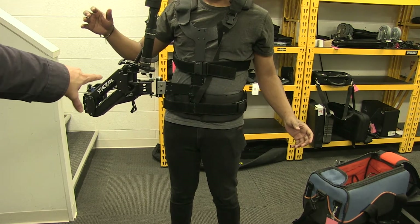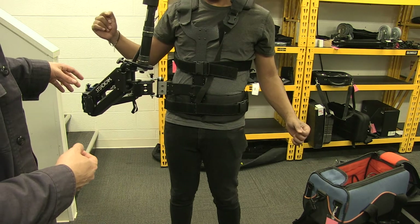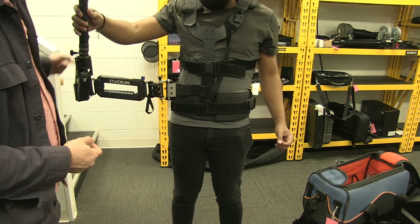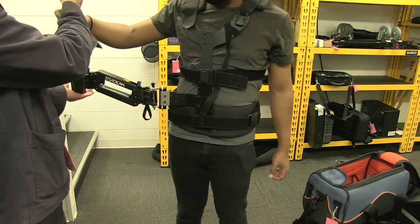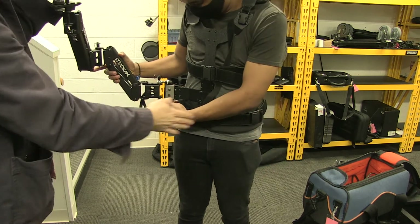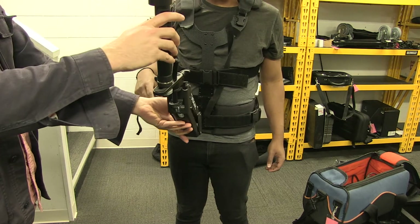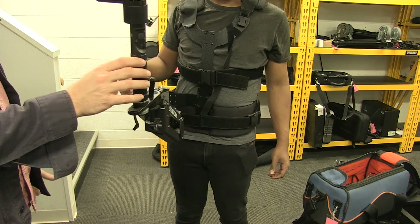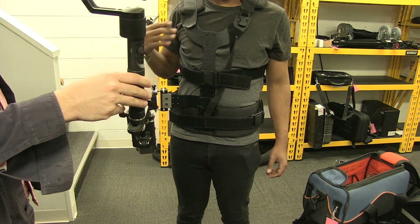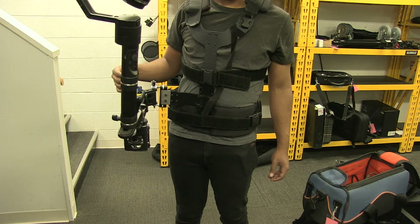This is pretty good — it's barely going forward or backwards. The next thing we want to adjust is left and right using these two silver screws. This is pretty hard to adjust without taking the weight off the arm, so this is really a two-person job: someone holds the arm up while you adjust this. We hold it still and see how much it swings and which way — we want it really just to stay put without much force on it. And that's pretty nice.